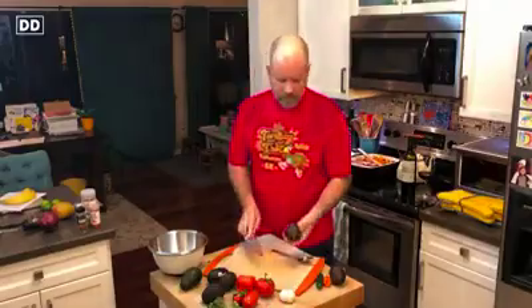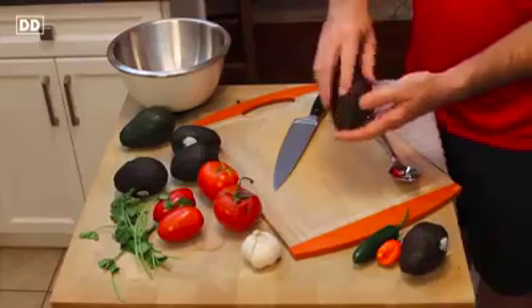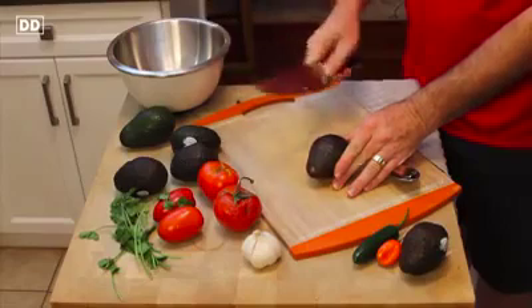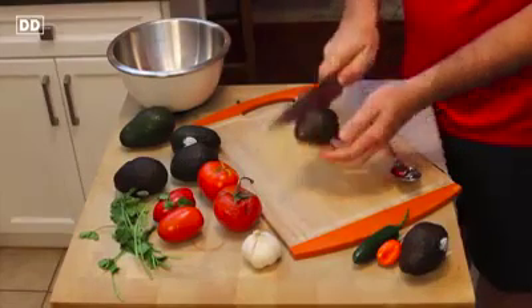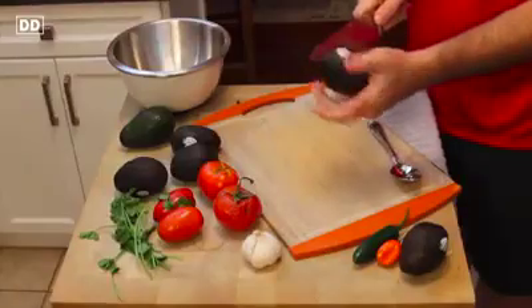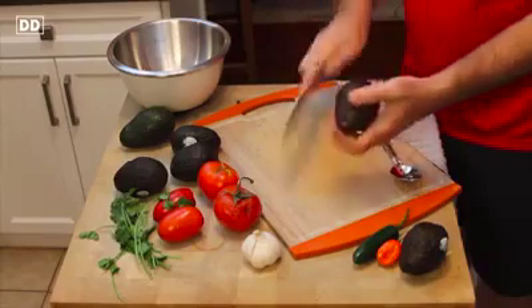The big idea with avocados is: it has a short end with the stem area and then a big fat end at the bottom. Take the avocado and your knife and bisect it right down the middle as best you can. There is a big pit in the middle of the avocado, so just work your way around the avocado all the way around like this, and once you get to the other side, you're done.